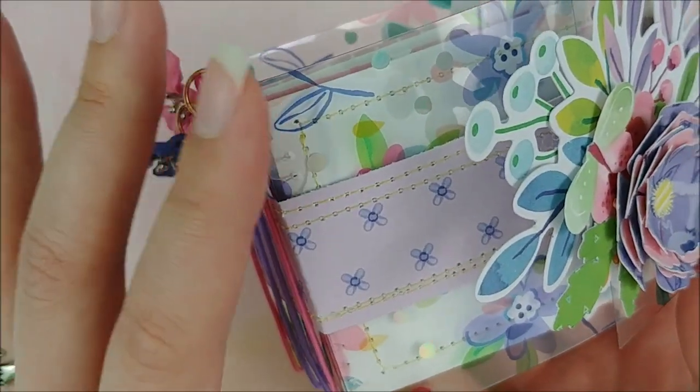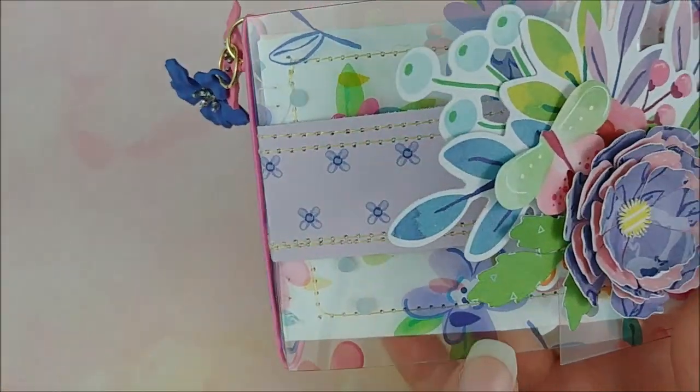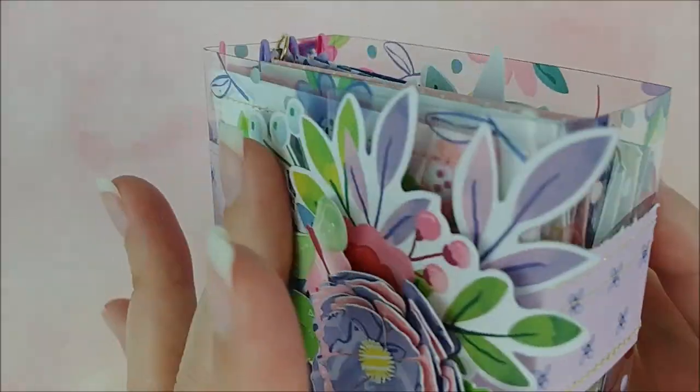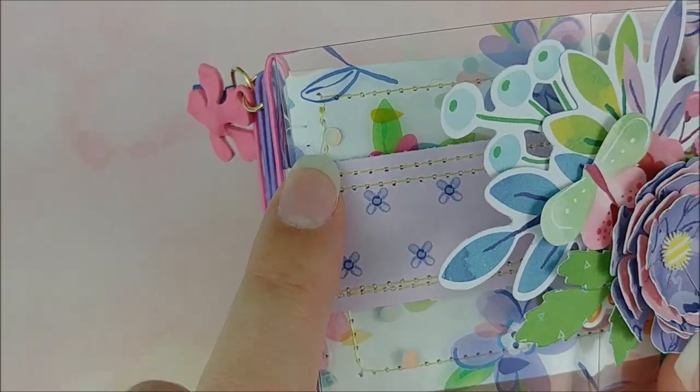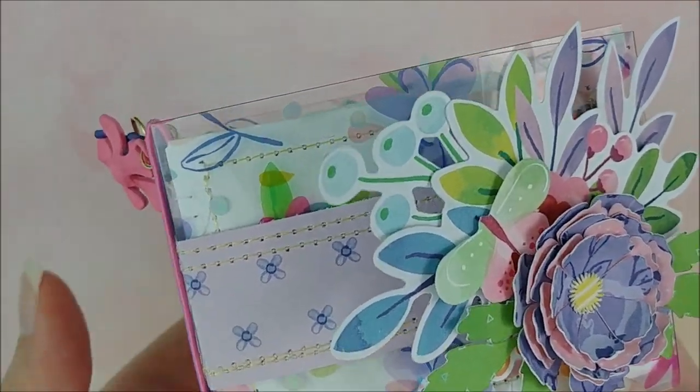For that, I used the beautiful transparency sheet, which has these purple and pink florals printed on it. And it also has some really cute iridescent polka dots, which gives it this nice kind of shimmery shine to it.